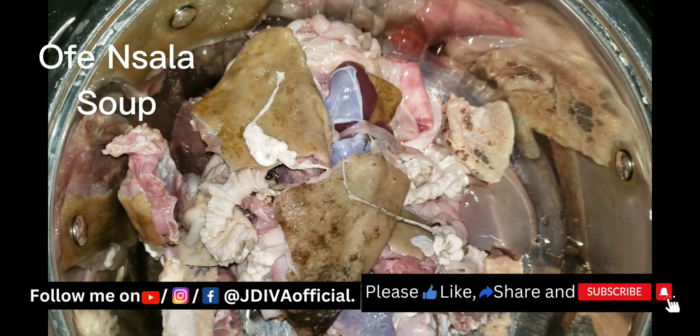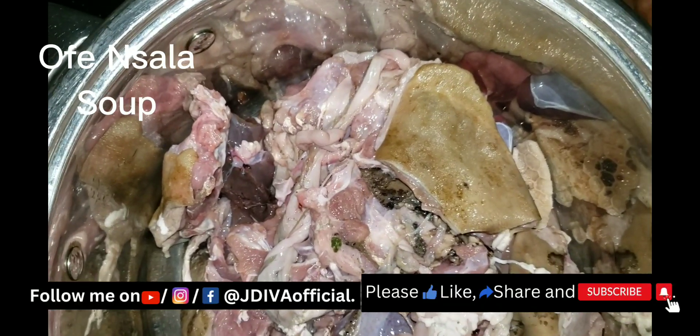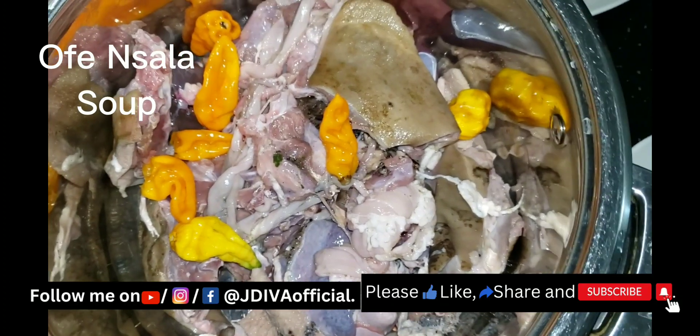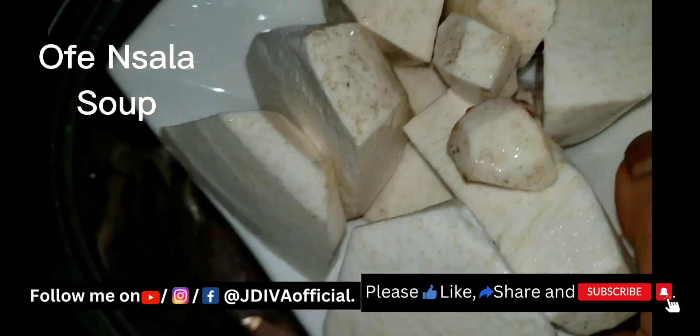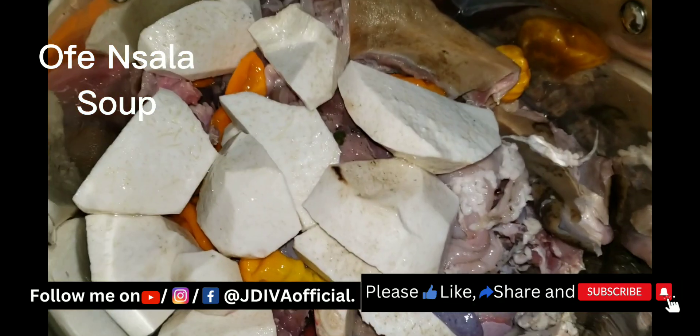This is my pot. With my style of cooking, Ofe Onugbu is very easy. I add the goat meat to the pot. Then I add my cocoyam and I'm adding my pepper now. I put fresh pepper in the soup so it gets cooked all through.